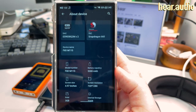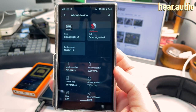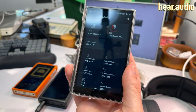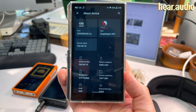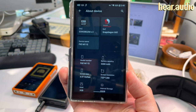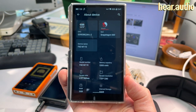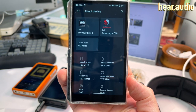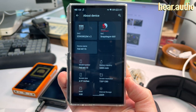Looking at the device info, it has a Snapdragon 660 — nothing particularly special, it's a few years old. People ask why there's no camera. I'd love one — you could scan QR codes for software setup, use it for Zoom, and more. But the problem is that camera suppliers who sell parts to phone manufacturers by the millions aren't going to bother supplying a small company ordering maybe 10,000 units.